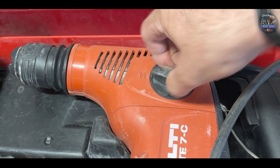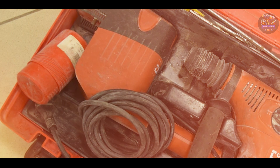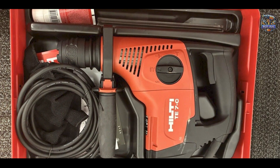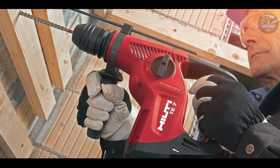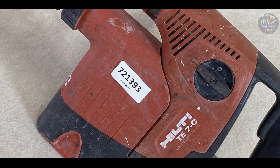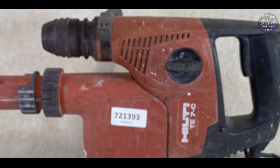Perfect for heavy-duty applications such as anchor setting, drilling through rebar, and coring with Hilti core bits, the TE7C offers superior performance and reliability. Its ergonomic D-handle provides optimal control and comfort during operation. The compact and lightweight design facilitates easy handling and maneuverability on the job site. Built with Hilti's stringent quality standards, the TE7C features a rugged casing and sealed electronics to protect against dust and debris, designed to endure tough job site environments for long-term reliability and operational efficiency.